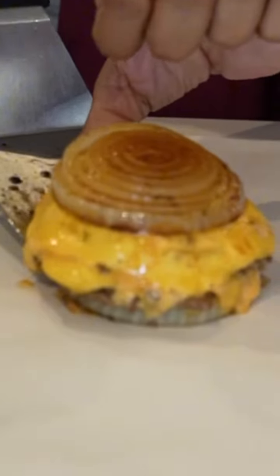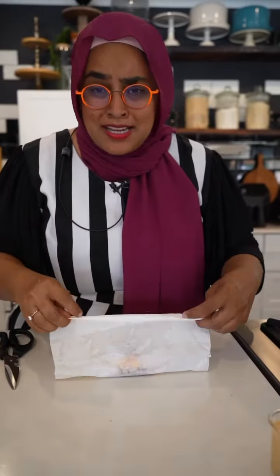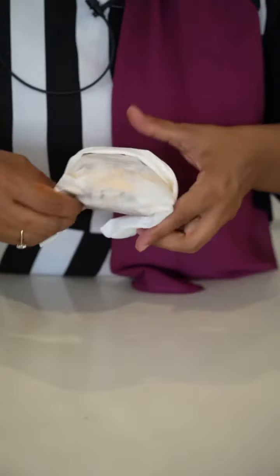Well, look at that baby. We wrap it out as if it really comes from a takeaway. Bada boom.